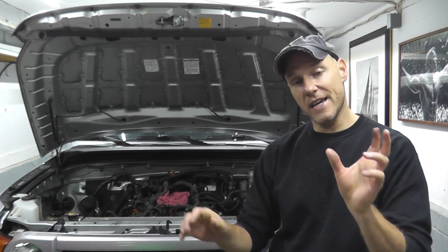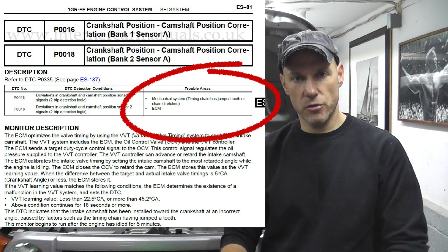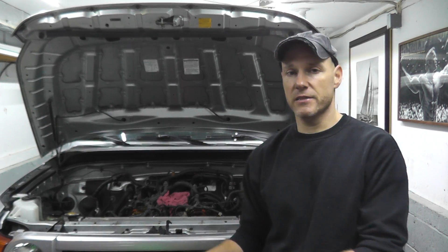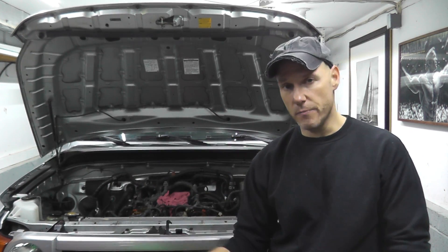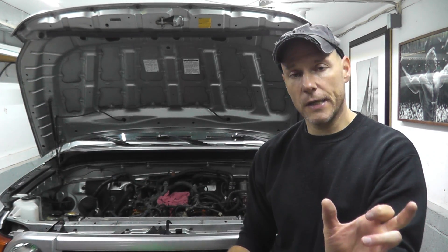Keep in mind that trouble code P0016 is a mechanical issue with only three possibilities: a stretched timing chain, the timing chain jumped a tooth, or it's an ECM or computer issue. Chances are low that it's a computer issue unless your truck was flooded, so remove that window and see what's going on.